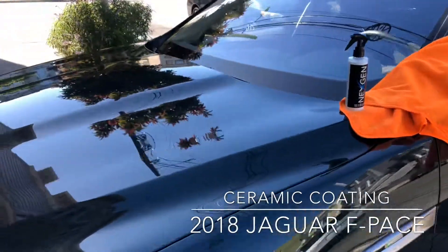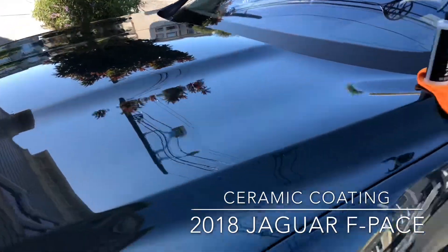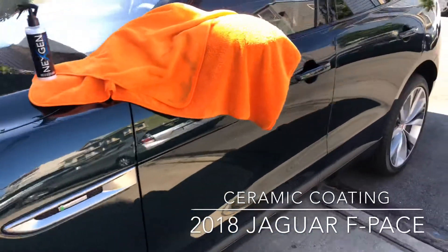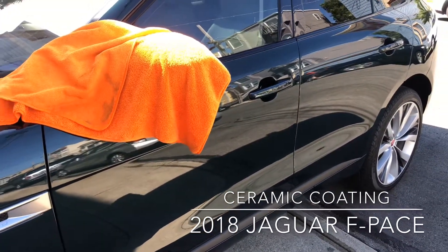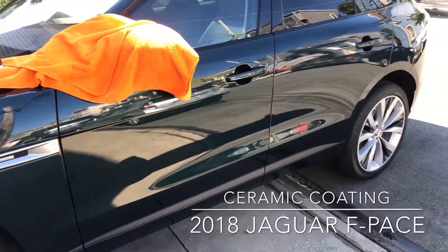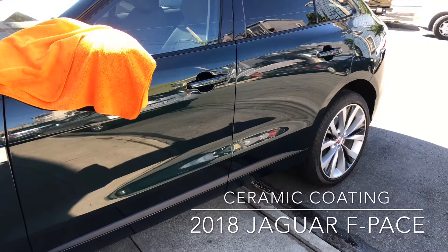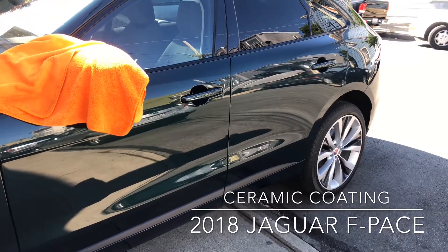I've actually already started with the hood — see it's nice and shiny here. I've also tried the driver door. So I'm gonna do a little demonstration to see if there's any difference between when water hits the front door and when it hits the back door, and we'll see what the results look like.